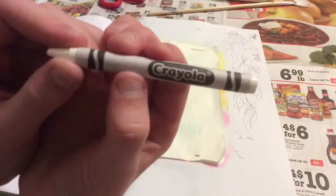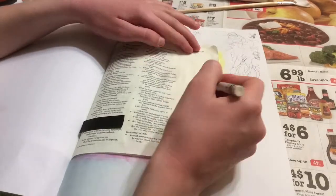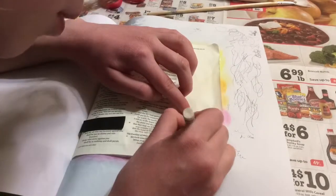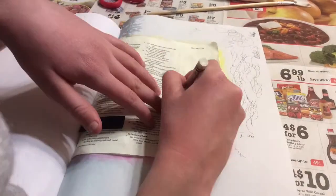I really want you guys to think about that verse because it's a good verse. I used my Liquitex Matte Medium to cover the entire page so that my watercolor would not bleed through. Then I let it dry, and I'm using a sticky note to cover up my verse because I want it to remain white.